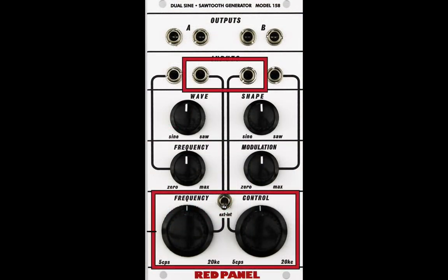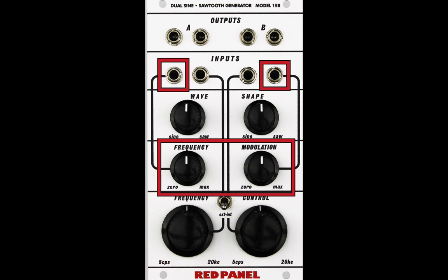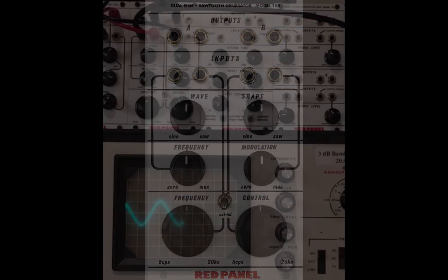Both main pitch and frequency modulation were also voltage controllable, opening up a whole new range of possibilities.